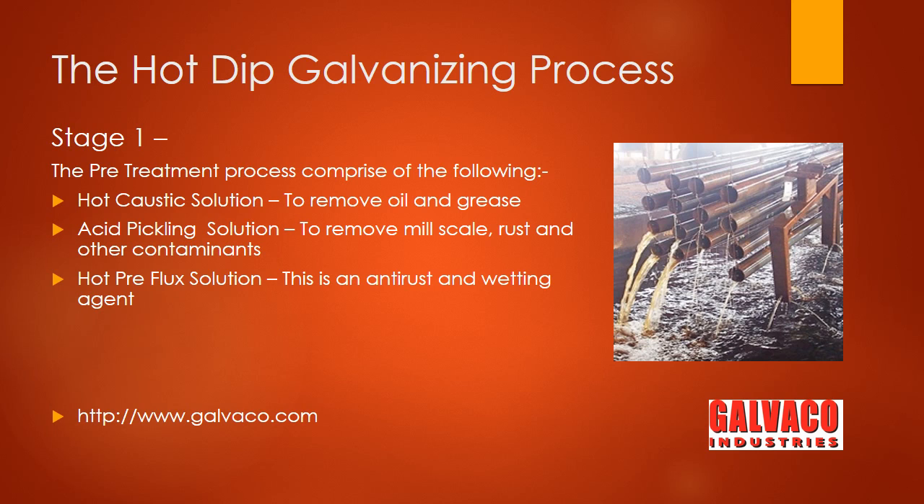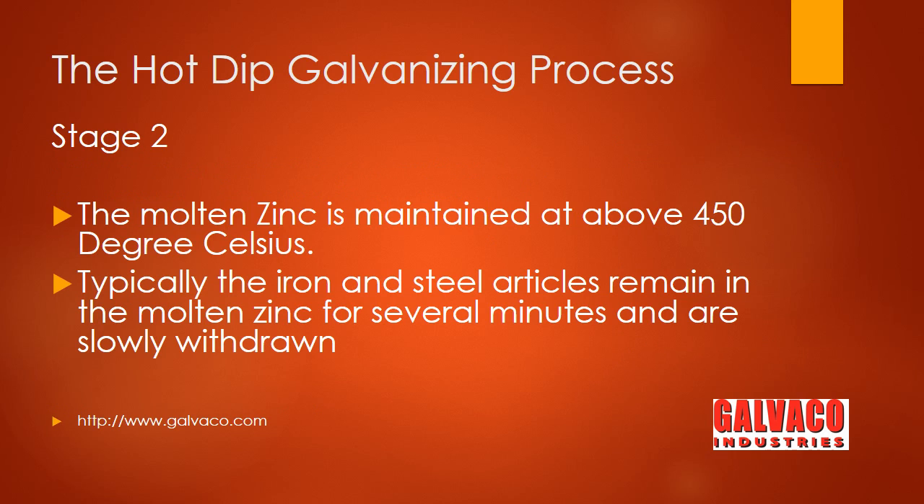On drying, the articles are dipped in the hot molten zinc. The molten zinc is maintained at above 450 degrees Celsius, and typically the articles stay in the molten zinc for several minutes before being slowly withdrawn.